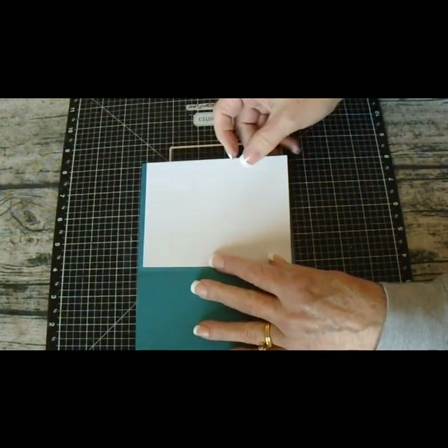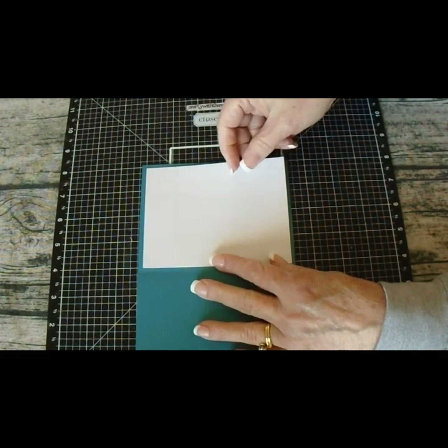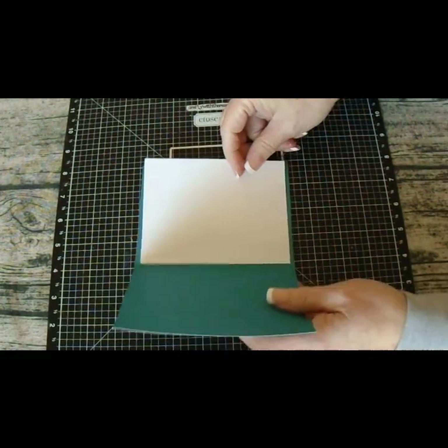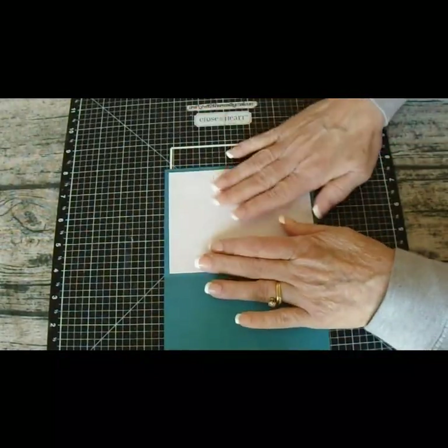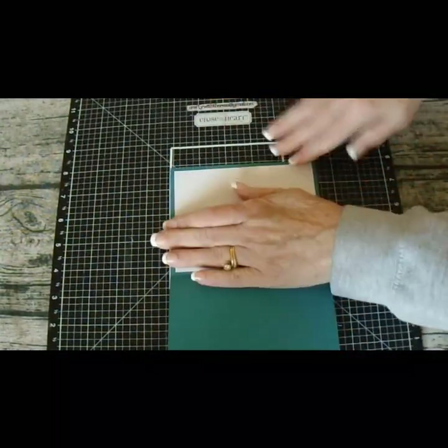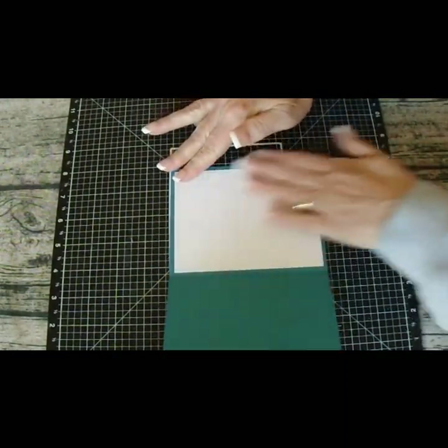So I use this 80 pound cardstock for the inside. I'll put a white liner in here, put my base on top, and this card will be finished.